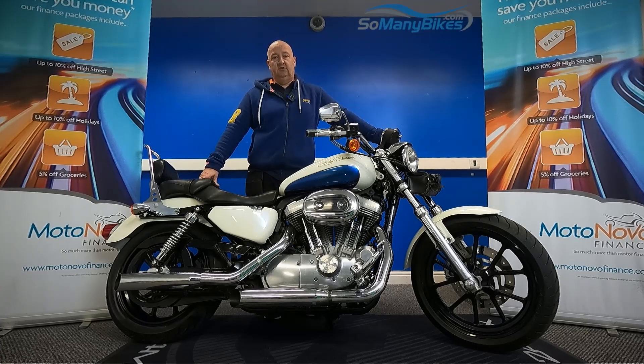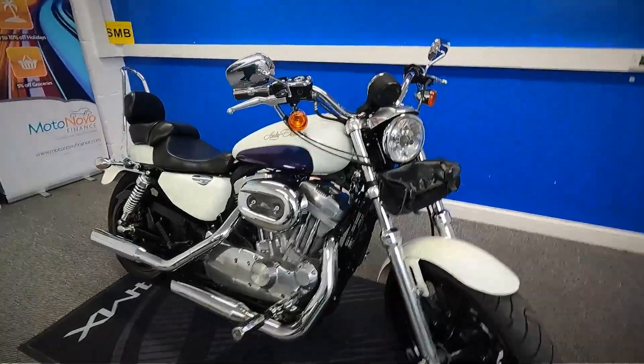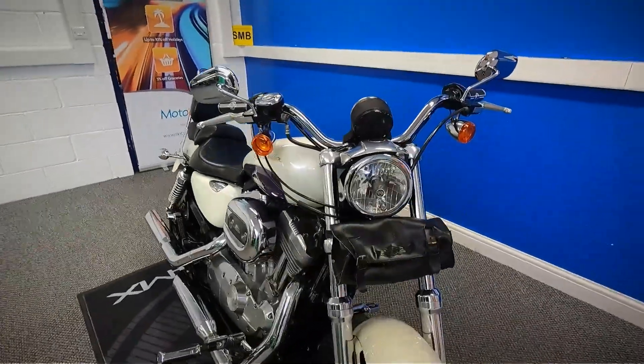We're going to take a look at this 2012 Harley-Davidson Super Low Sportster. We're going to grab the camera and have a good close look around the bike for you. Let's get a close look at this Harley — TSA HPI clear on this one.